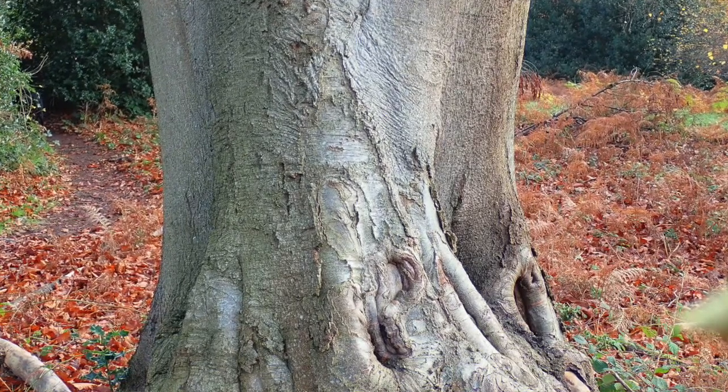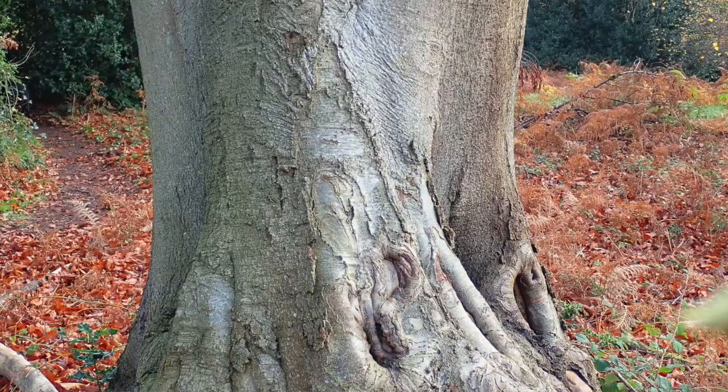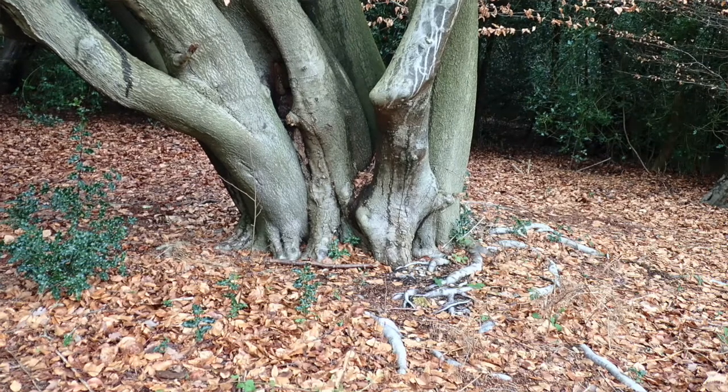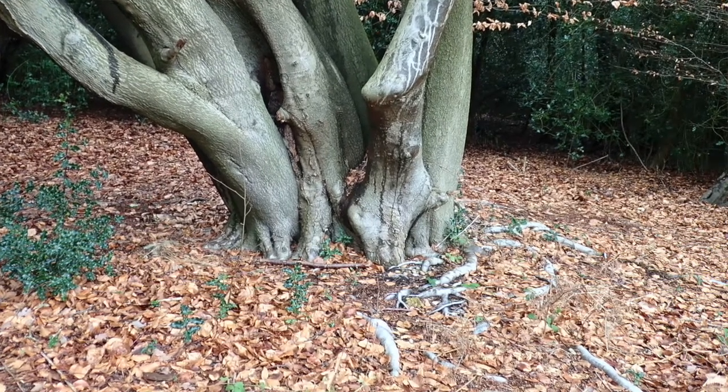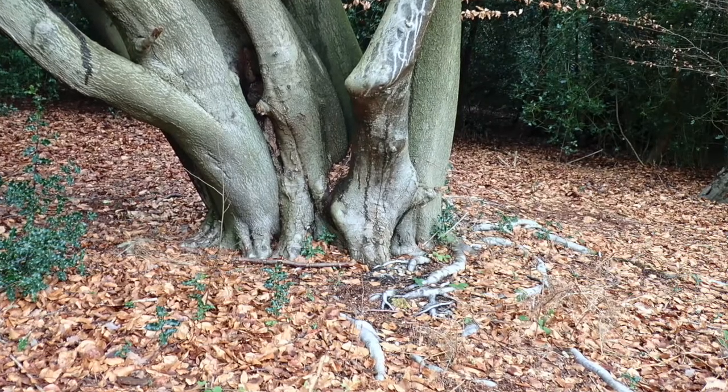Another thing to look out for with beech is the leaves take a long time to biodegrade. Often beneath a very mature large beech tree there's a carpet of leaves, so in the autumn it's a real fun one to be kicking up the leaves and having that lovely kind of crunch under your feet.